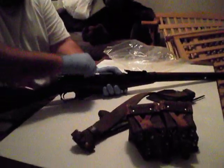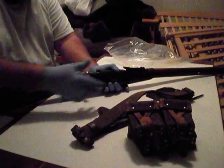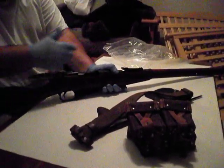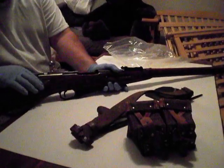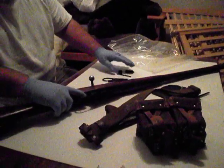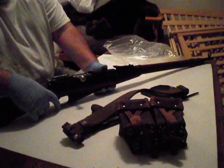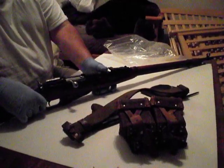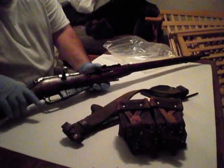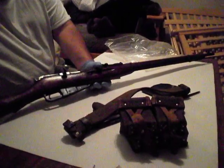A couple things I wanted to point out — I hate the bolt design on these Mosin Nagants. I think it's a terrible bolt design. That's just my opinion. I know there are going to be people who say it's the best rifle ever built. I think it's a good rifle, but not the best ever built. But for $100, I think it's the best $100 rifle you can buy — absolutely the best $100 rifle you can get at this time.